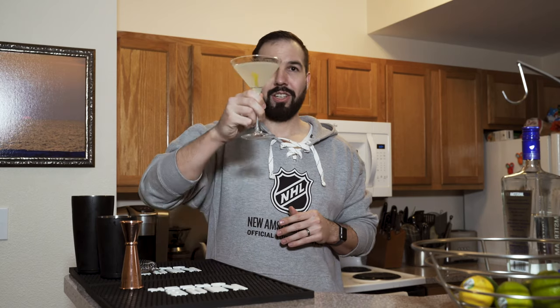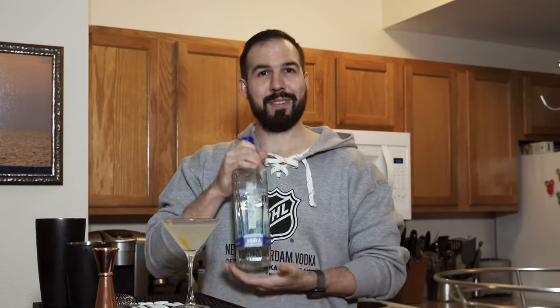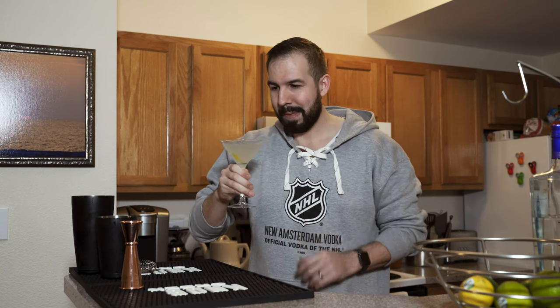Wow, that was so easy. Cheers to y'all — let's enjoy this lemon ginger martini made with New Amsterdam Vodka, the official vodka of the NHL. It's five times distilled, smooth enough to drink straight — a premium vodka with unparalleled smoothness. Cheers guys. Damn, that's some good stuff.